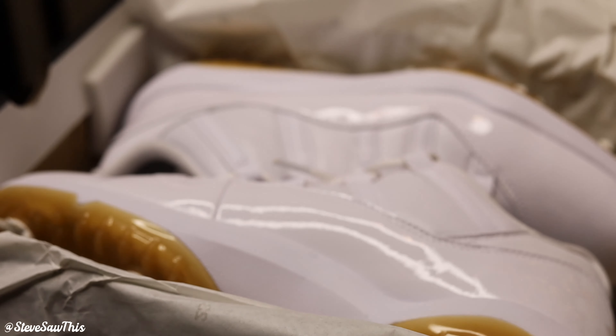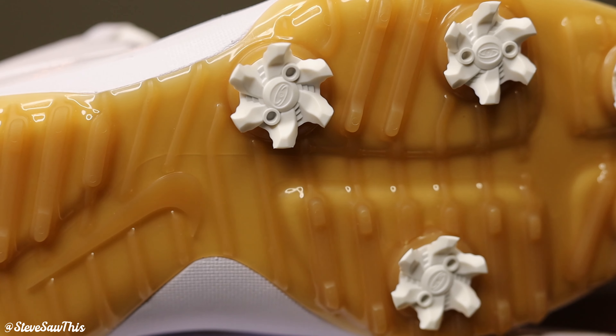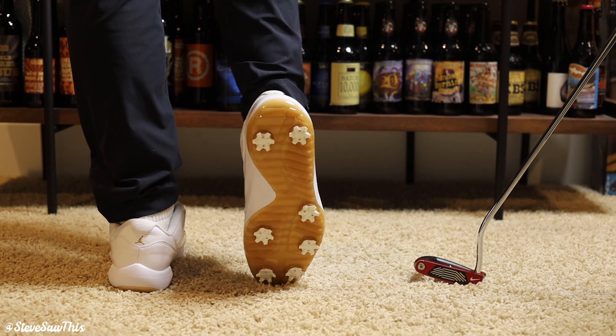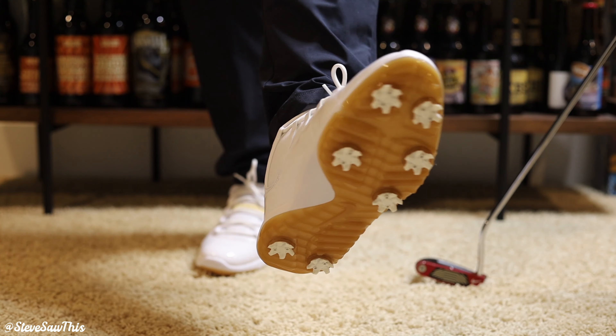Obviously, the first thing you notice about this pair — outside of it being a really cool all-white colorway — is that there are golf cleats on the bottom. Starting with the midsole and outsole, you'll see there's some sheen here, and that's because it's a molded hard plastic with similar grooves just like a lot of other Nike golf sneakers. I have a pair of Flyknit Vapor golf sneakers with a blade-like tread pattern and no spikes, and it still works wonderfully. So I imagine with this tread pattern and the replaceable spikes, this is going to give you great traction on the course.